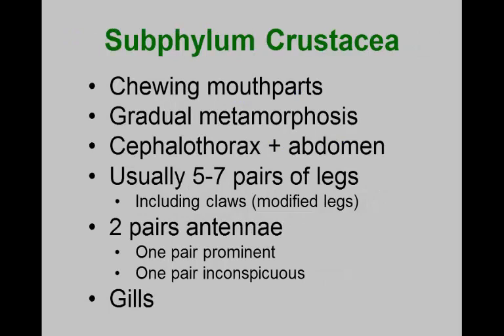We started out calling crustacea the class Crustacea, but over the last few years it has been elevated to a subphylum, because morphologically and genetically it diverged very early in arthropod evolution. There are now classes of Crustacea underneath that subphylum. In crustacea, the mandibles have retained their chewing function, and they undergo what is considered gradual metamorphosis.